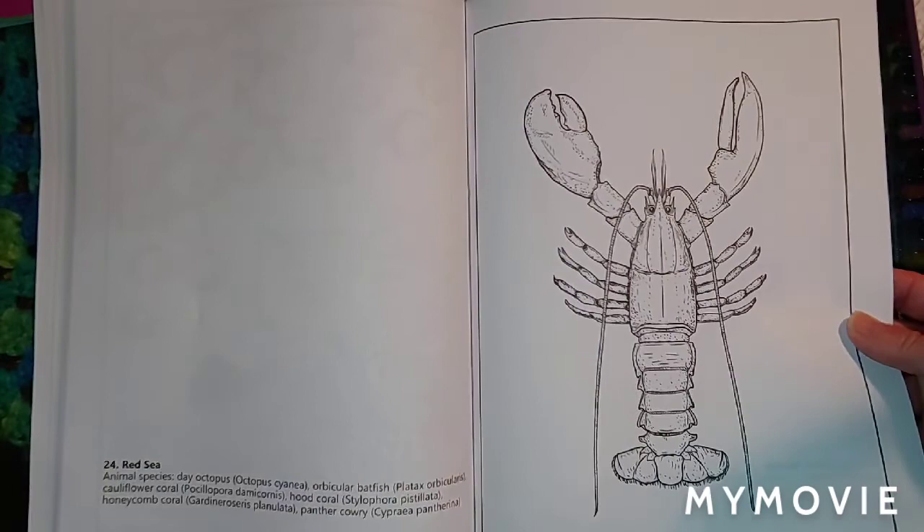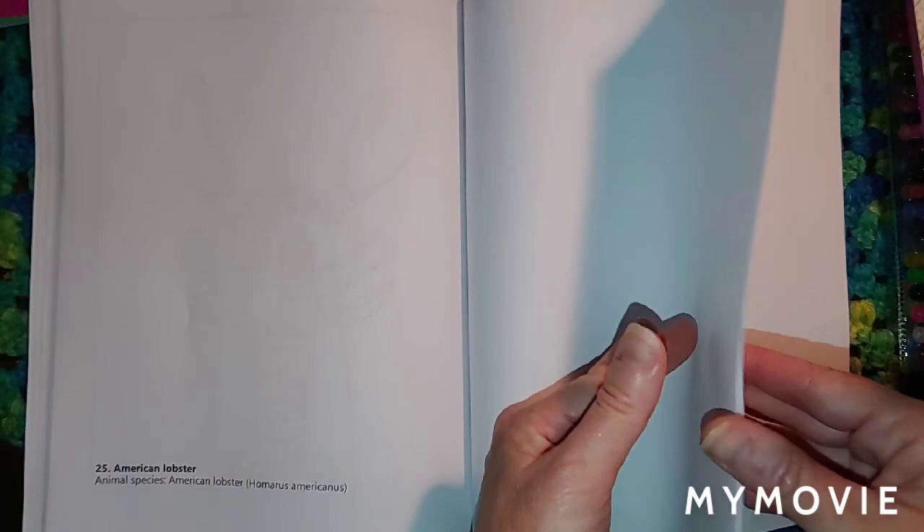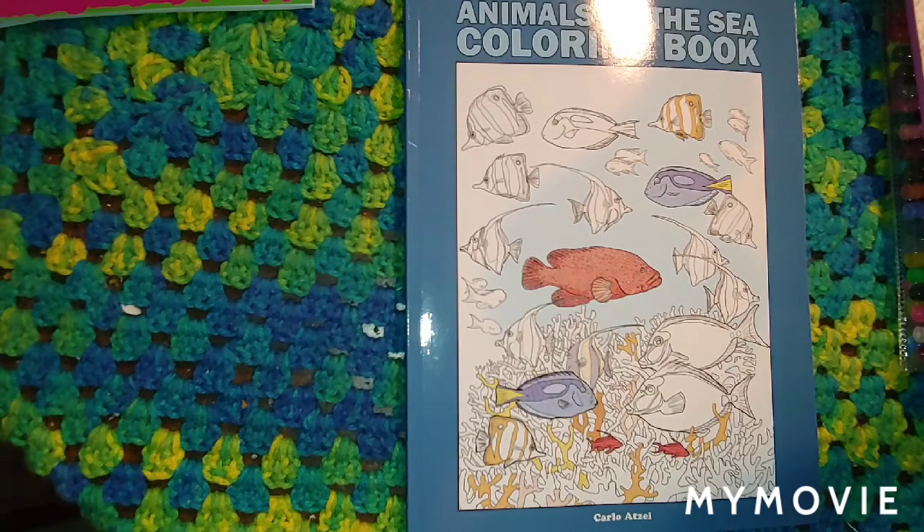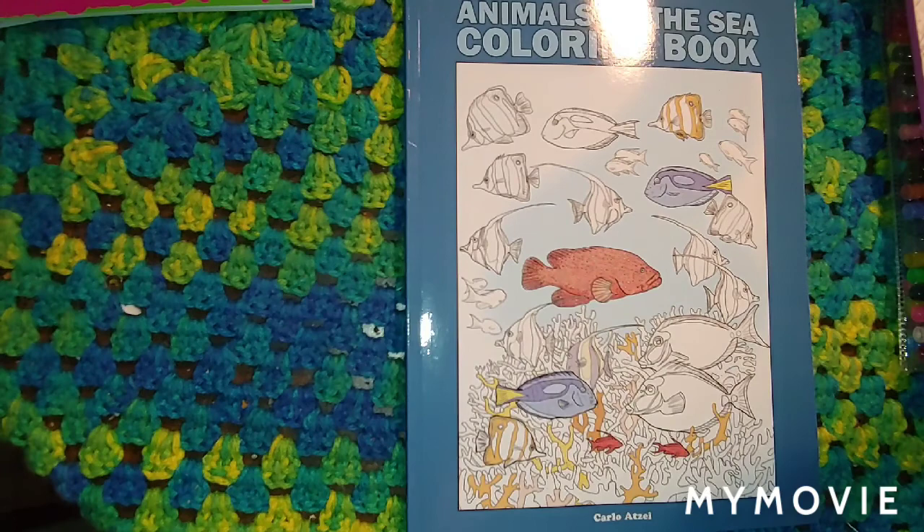I would definitely recommend this book — it's a really nice book, guys. Thank you to the author of this beautiful coloring book, and I definitely will be coloring in it. I hope you guys like this also. I'll put a link in my bio below in my info and comments to let you see where you can order the book. Thank you guys for watching — have a good day, bye bye!